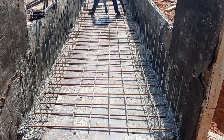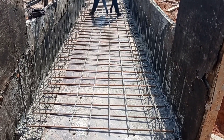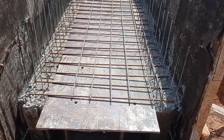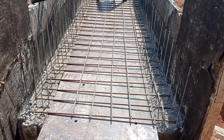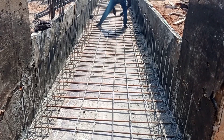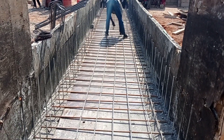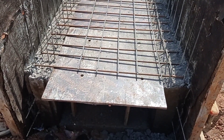Hi guys, hope you are doing good. Welcome to my YouTube channel. Today in this video I'm gonna show you the construction of the decking of box culvert. Before we start, I'd like to request you to watch this video completely in order to understand the concept of the construction of decking and the head wall of box culvert.